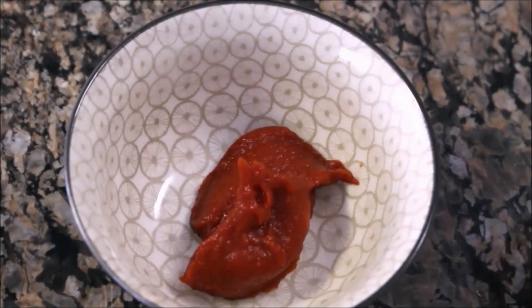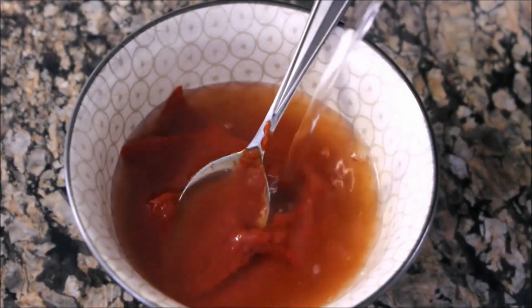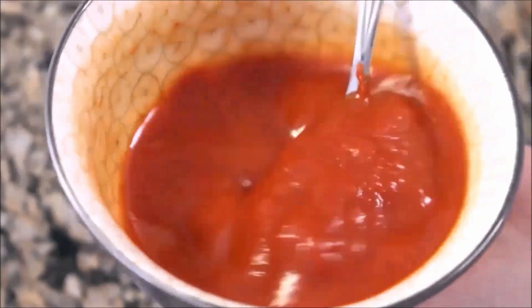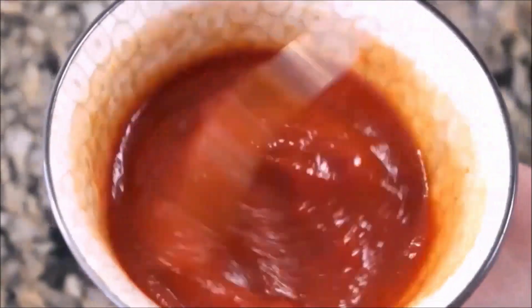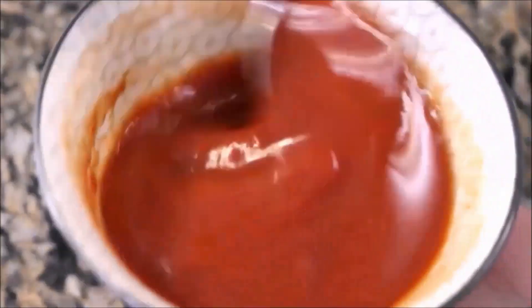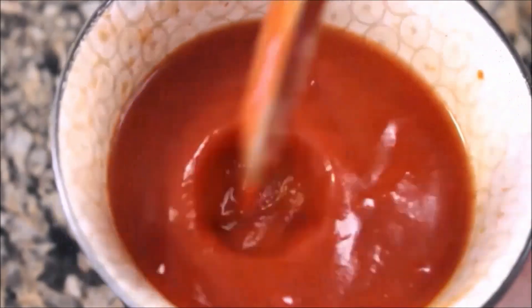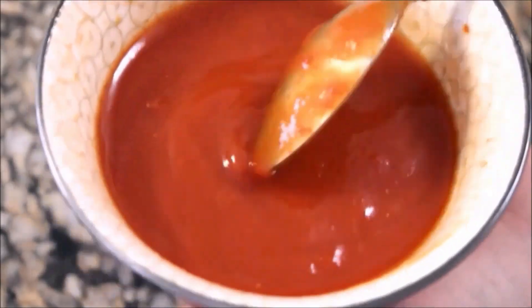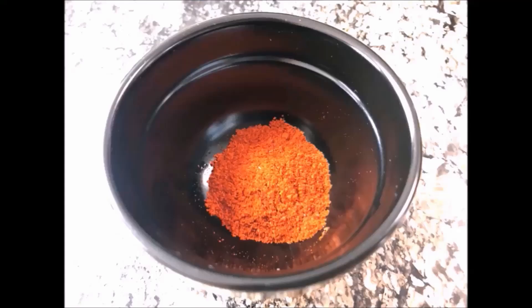3 to 4 teaspoons of tomato paste in water — just blend it to make a smooth mixture. Next, we need turmeric powder, salt and red pepper powder.